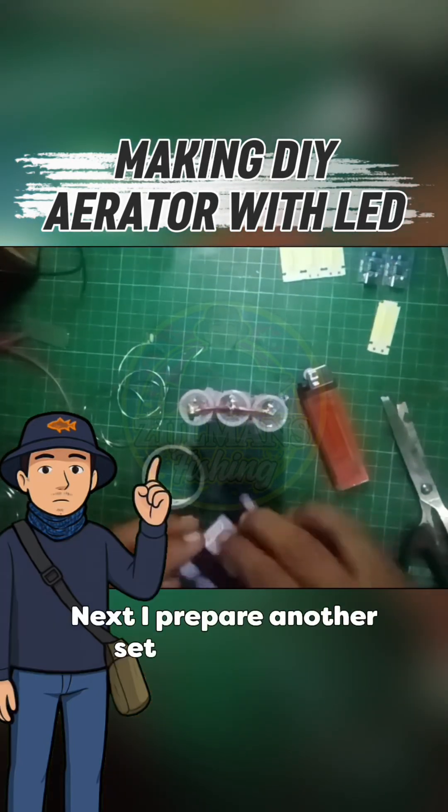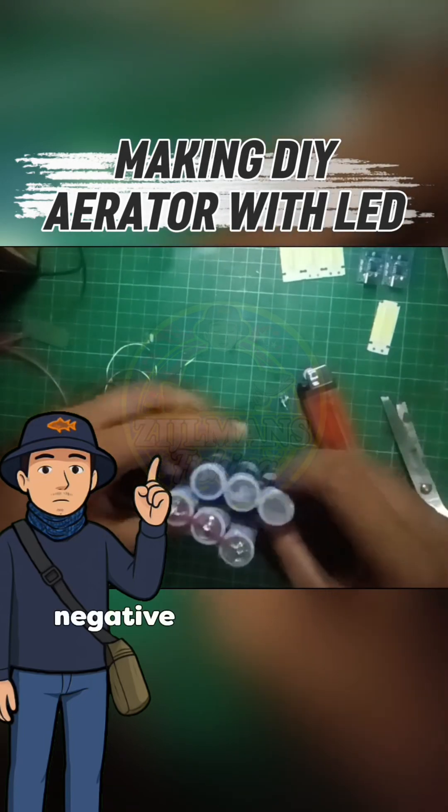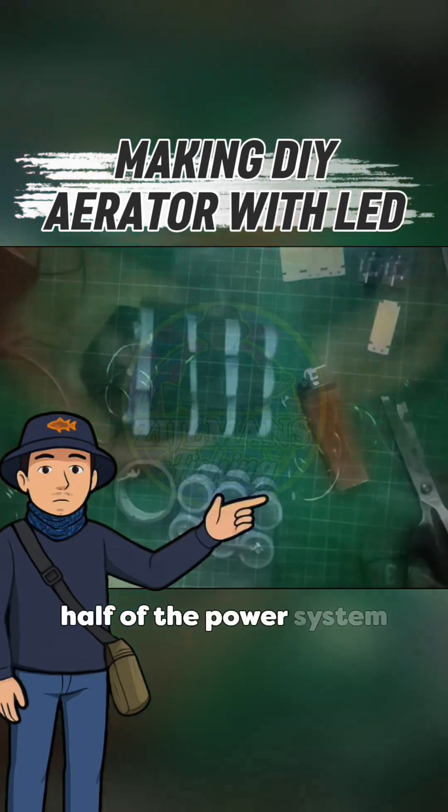Next I prepare another set of three cells, also in parallel. Same method — positive to positive, negative to negative. This will become the second half of the power system.